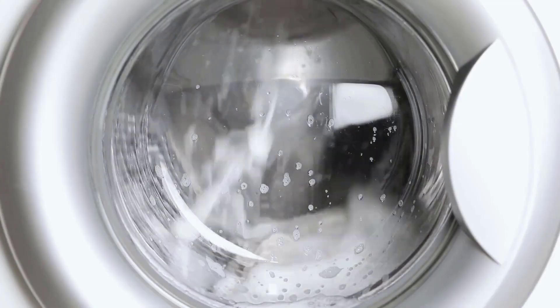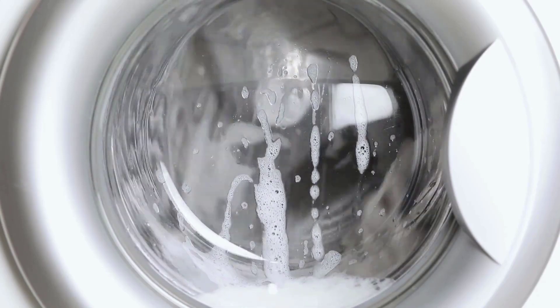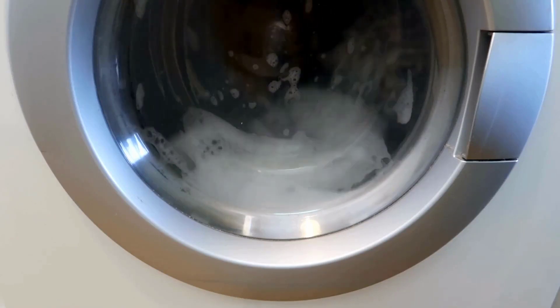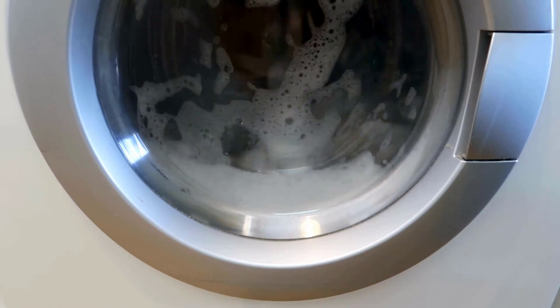Reassemble any components you removed, ensuring a secure fit. Plug in the washing machine and run a short cycle to confirm that the drain is now clear. By following these detailed steps, you can effectively unblock a clogged washing machine drain and keep your appliance running smoothly.